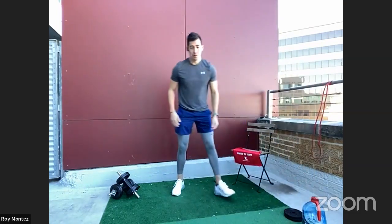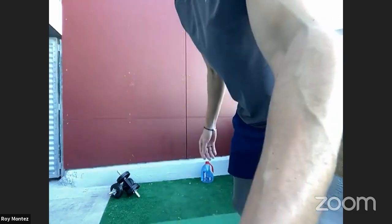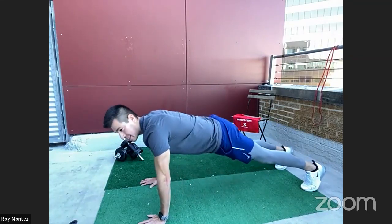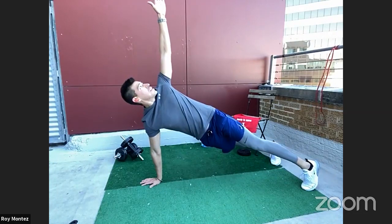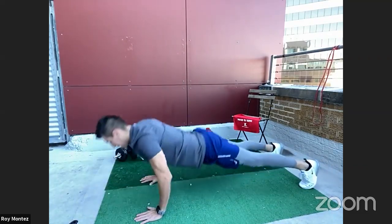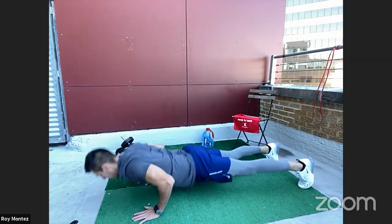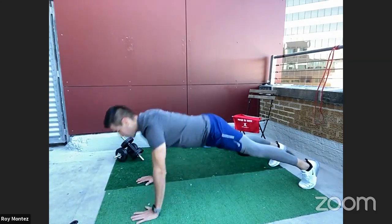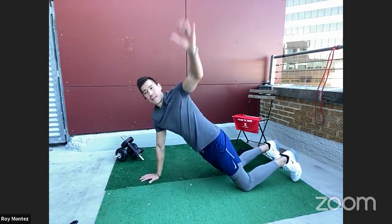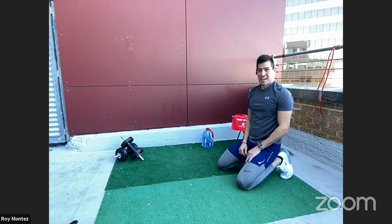20 seconds of rest — T push-ups coming up in 15 seconds. We're working, we're moving, we're warming up. Down into a push-up, left arm rotates to the top, follow your fingertips with your gaze. Your hands should be tracking underneath your shoulders, neck, spine to your heels in a relatively straight line. If we need to drop down to our knees, let's do that. Awesome job — one round down, three more to go. We are just getting warmed up.